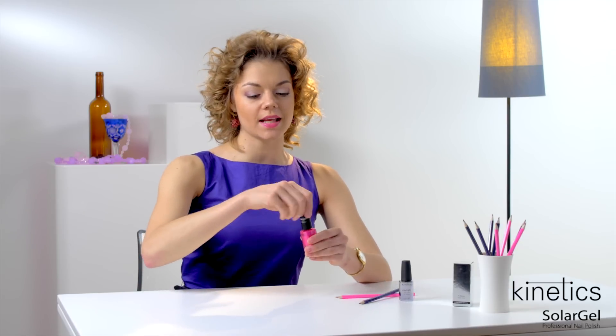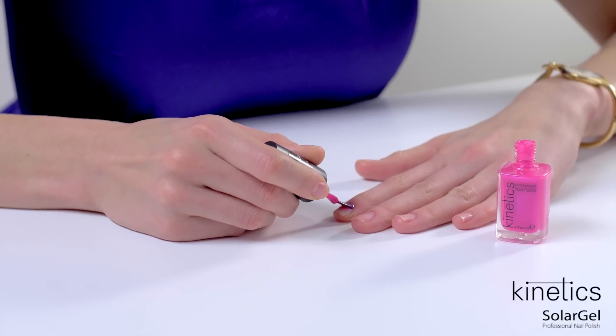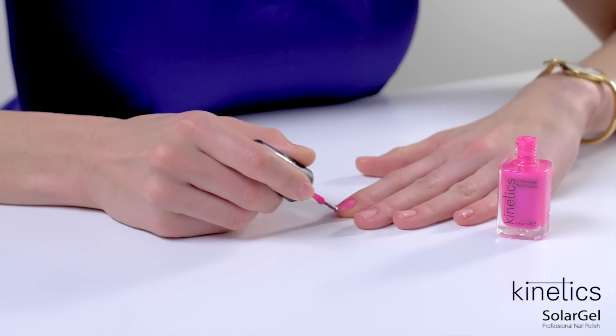Starting with your left hand, apply one coat of Kinetics Solar Gel nail polish. Try to apply in a thin layer, as this will increase the wear time.